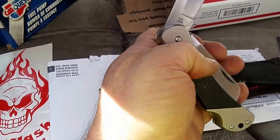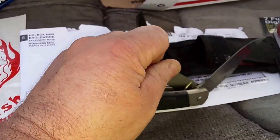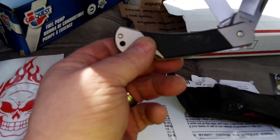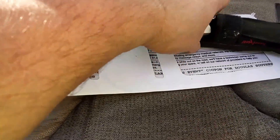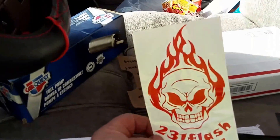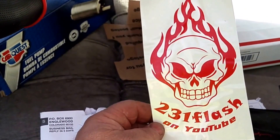It's kind of hard to open with one hand but I'm working on it. It's got two blades — awesome knife, really really well made. Kershaw — I guess you can still buy them off the snap-on truck, I don't know. Really nice. It came with a case and he also sent me a big decal. I appreciate it, thanks so much.